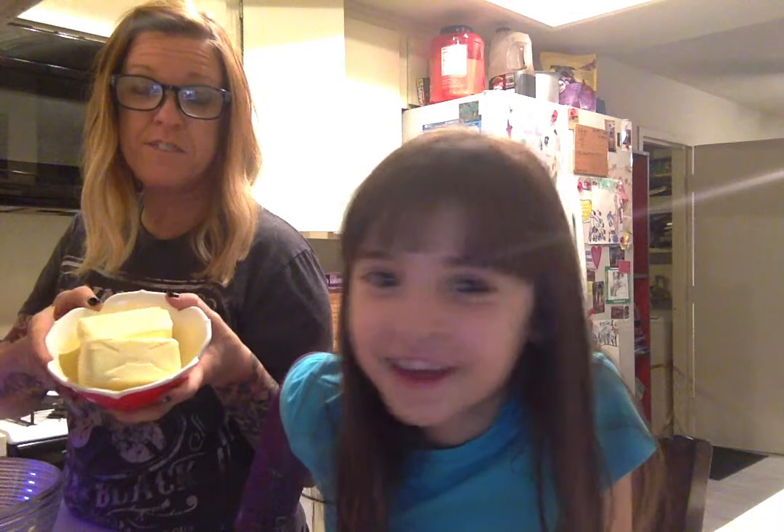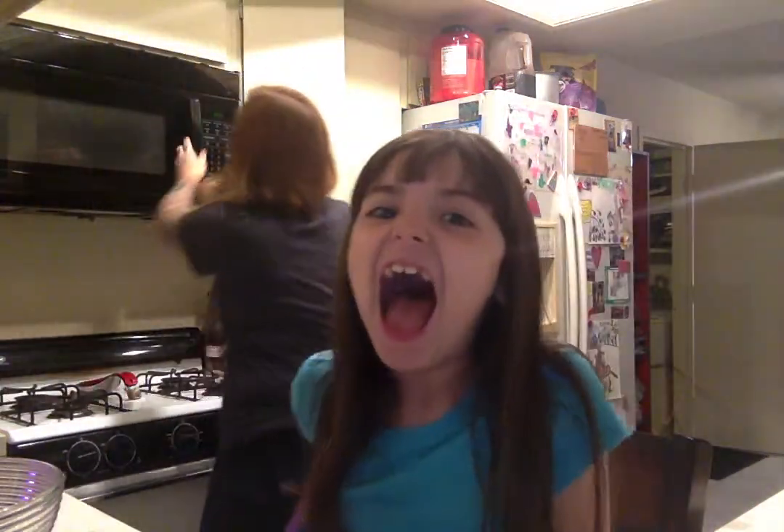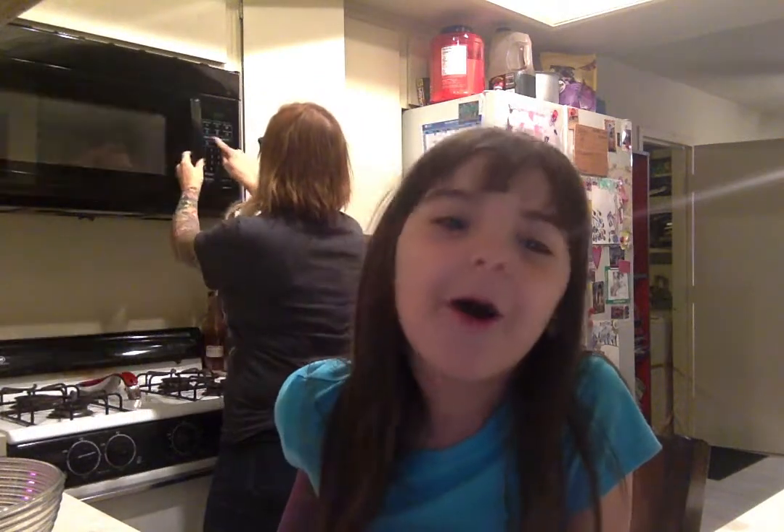I'm starting with two sticks of butter — that is one cup of butter. You've got to soften it in the microwave. I'm always hungry, do you know that? I'm always hungry!